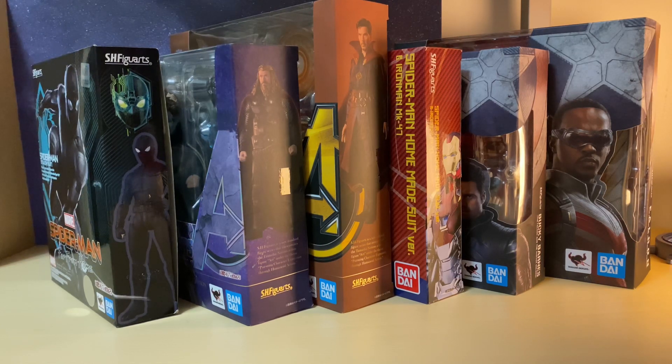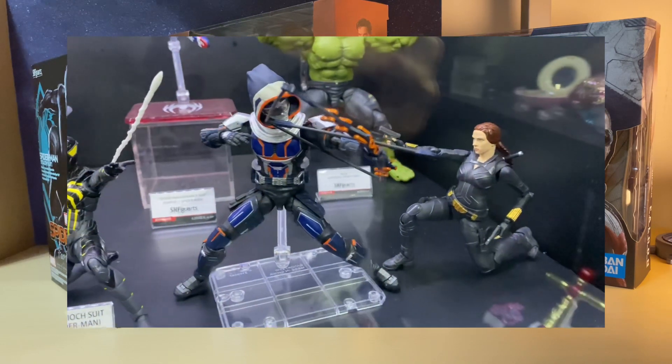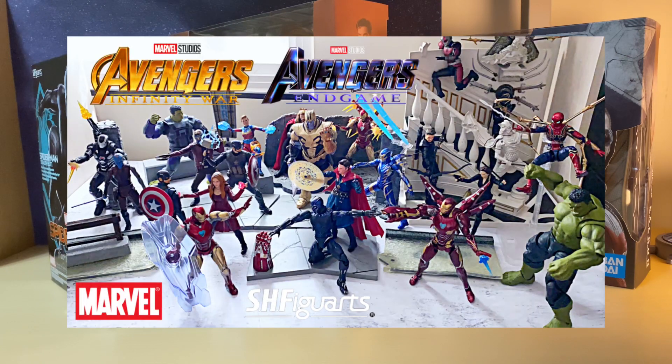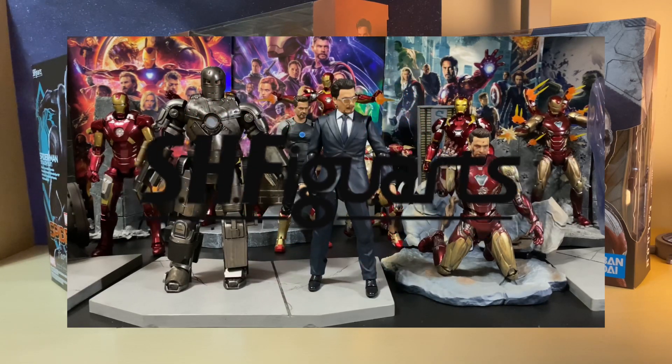It's about time I do a full collection of my MCU figures very soon, since they're kind of moving on to the Phase 4 line. I believe the last one I did was last year with the Infinity War and Endgame, and since then I have picked up a fair few figures, and of course I've done recent collections of certain characters.